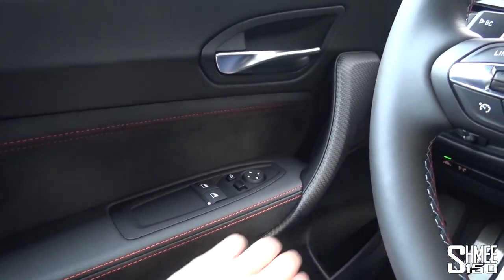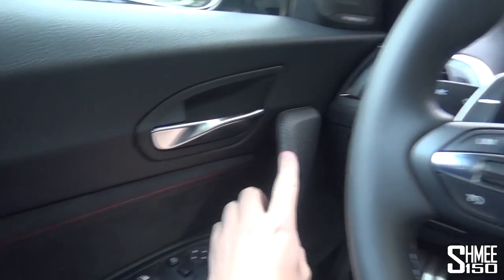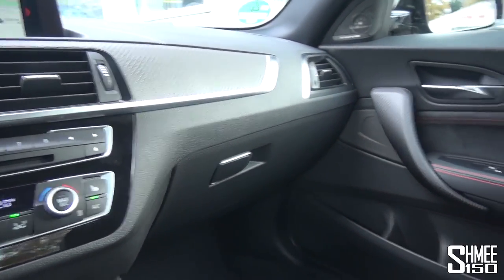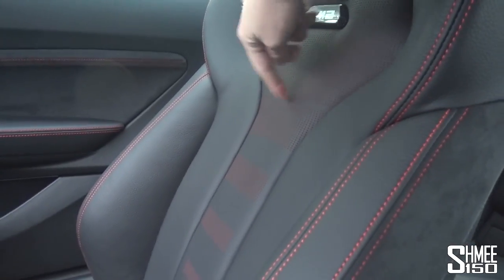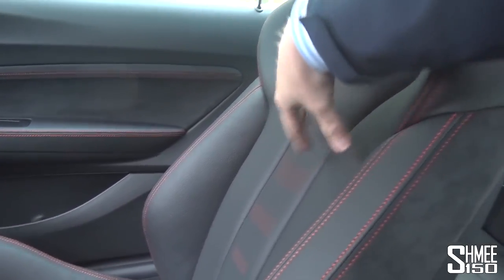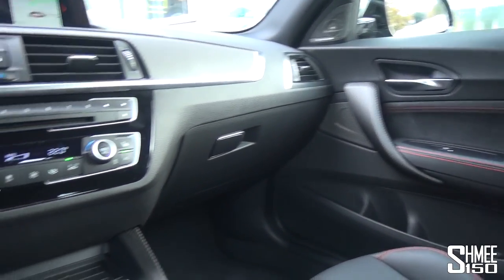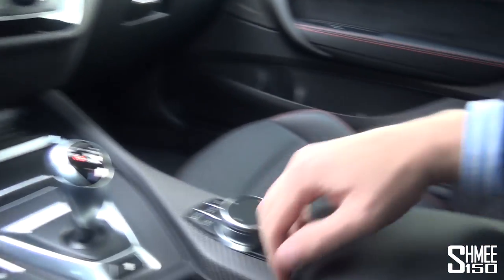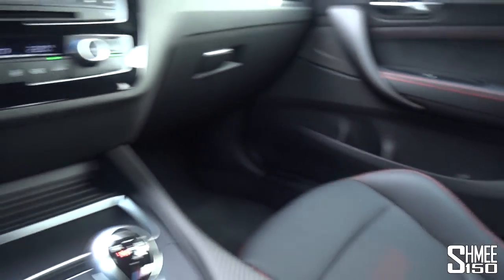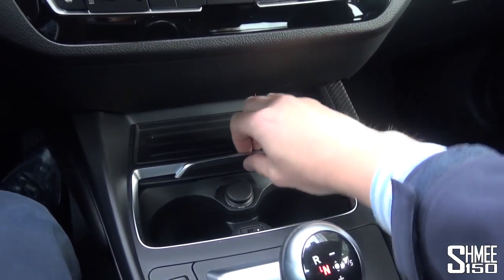The paddles on the back are easily reachable and just about long enough — maybe they could be a touch longer but it works pretty well. Looking around the M2C you've got a choice of stitching — orange stitch in here, blue stitch available too. The carbon fiber trim parts have a raw uncoated feel. You've got perforations in orange to match the launch color of the car which was sunset orange on the exterior. Armrest storage, USB ports, cup holders, and a 12-volt socket round out the interior.